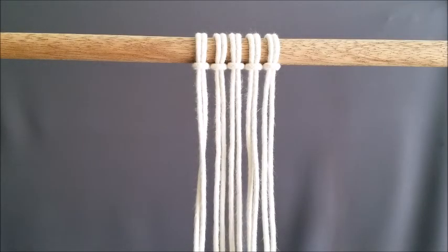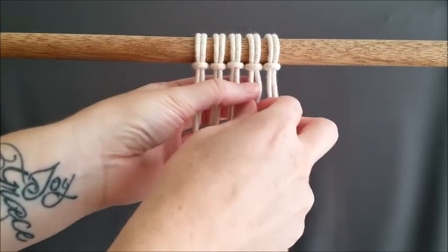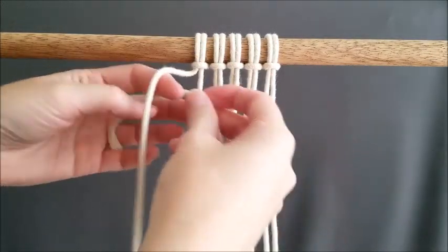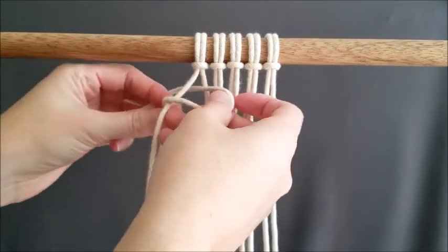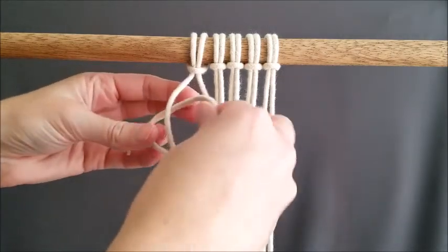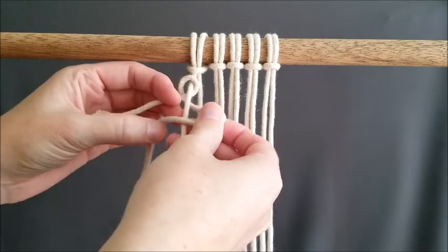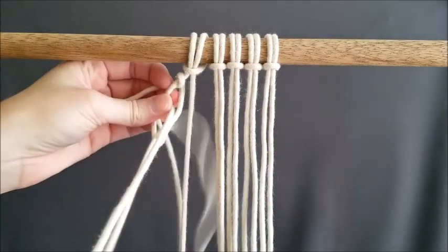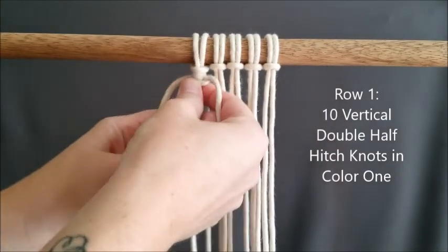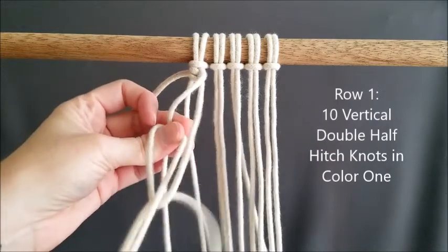You'll need two-color rope. If you're using three millimeter rope, your letter will end up being about four inches long. Your non-working rope needs to be four inches plus however much extra you want for fringe or extra rope hanging down. We're going to start by tying on color one using a vertical double half hitch knot. Row one will be ten vertical double half hitch knots, all in color one.